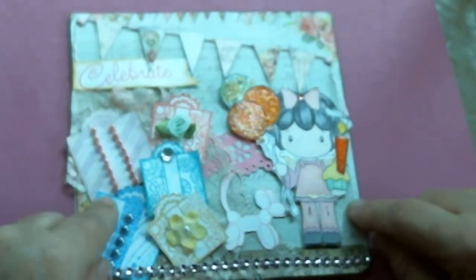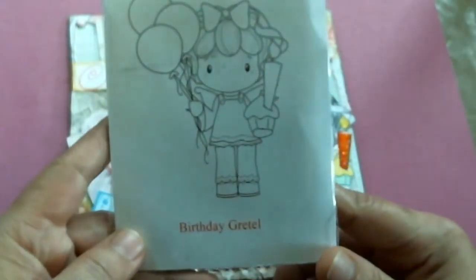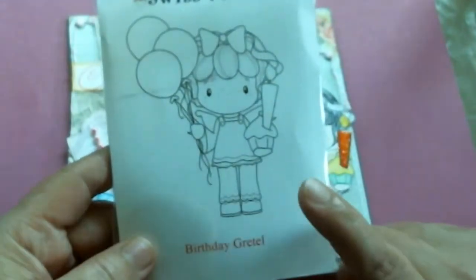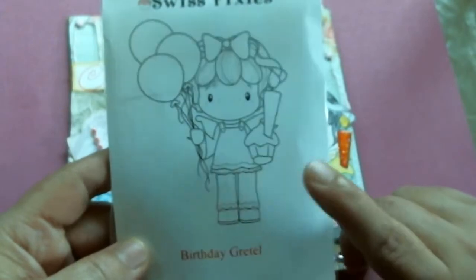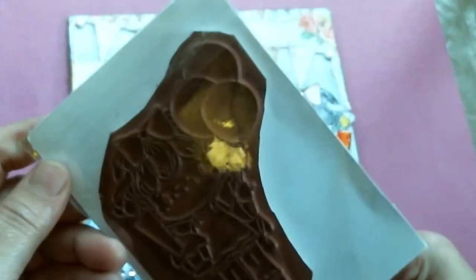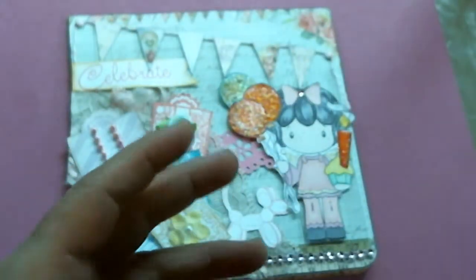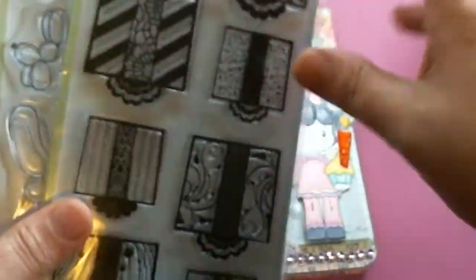The stamps I used for your card include this beautiful little birthday Gretel stamp, which I purchased at the Not Too Shabby Shop, owned by Jamie's Crampin Stampers. This is one of my favorite birthday stamps — this little image right here.